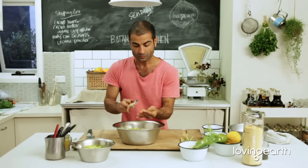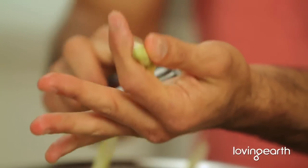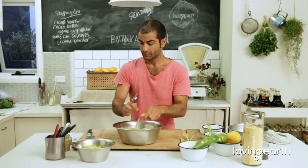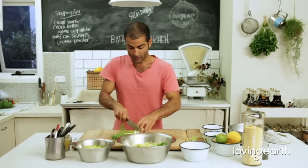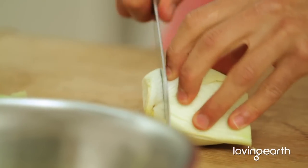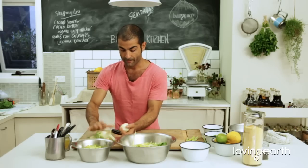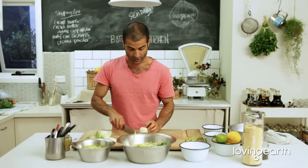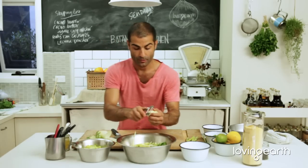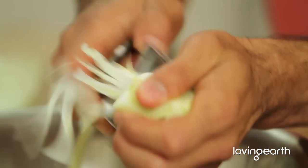Doesn't take long to pimp up your salad, you just need some creativity, and creativity really comes from simple design. Then I'm going to get some nice fennel — basically cut this in half and use your peeler. Look at that, beautiful, so easy.